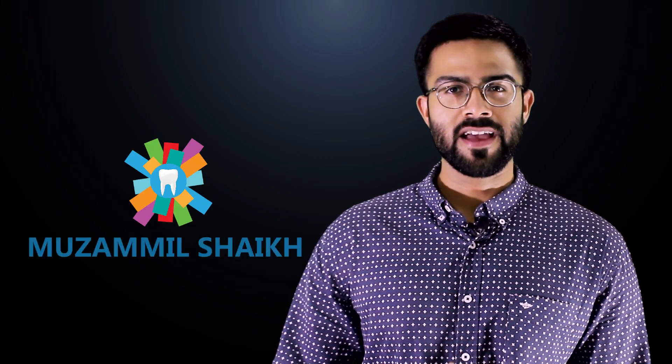Hello, my name is Muzammir Shaykh and I am from The Dentalist. Today we will discuss the right and better way of brushing. So let's get started.